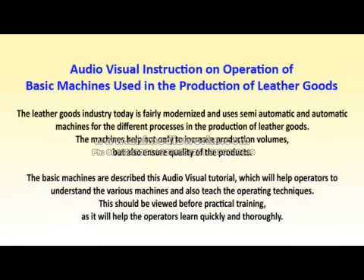Audio-visual instruction on operation of basic machines used in the production of leather goods. The leather goods industry today is fairly modernized and uses semi-automatic and automatic machines for the different processes in the production of leather goods. The machines help not only to increase production volumes, but also ensure quality of the products. This audio-visual tutorial will help operators understand the various machines and also teach the operating techniques. This should be viewed before practical training, as it will help the operators learn quickly and thoroughly.